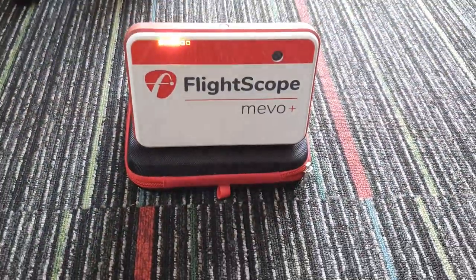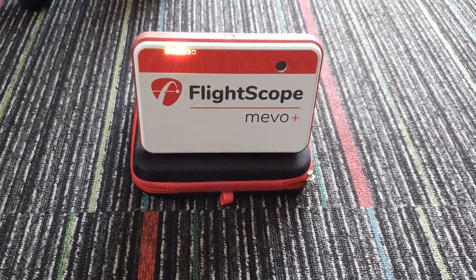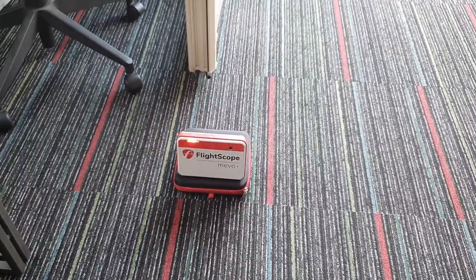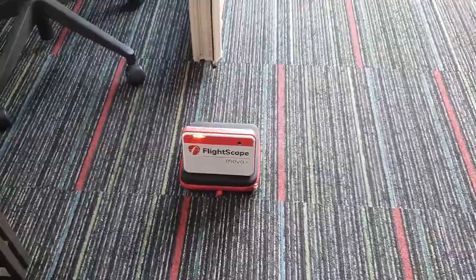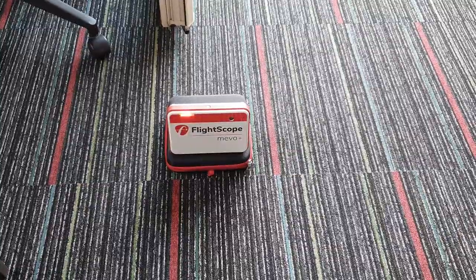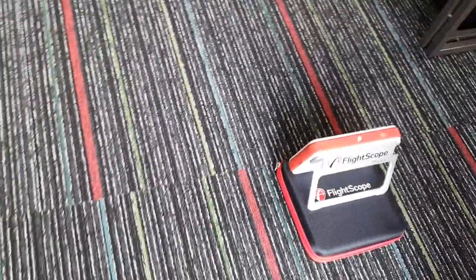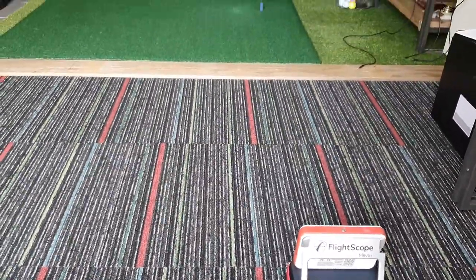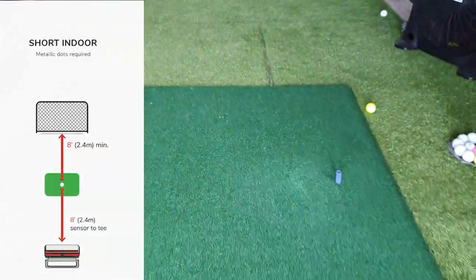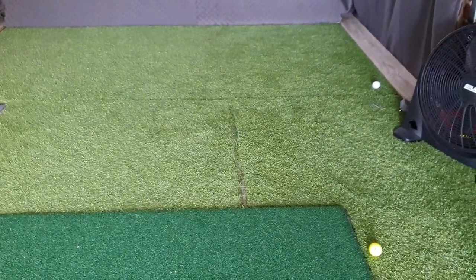The next essential bit of kit is your launch monitor. I have a FlightScope Mevo Plus — that was my one of choice. The reason for this is that I didn't particularly want a delay on my display when it came off the clubface; I wanted it to be quite instantaneous. I also have the required amount of room: you need 2.4 metres from the device to the tee, and then 2.4 metres from the tee to the screen.